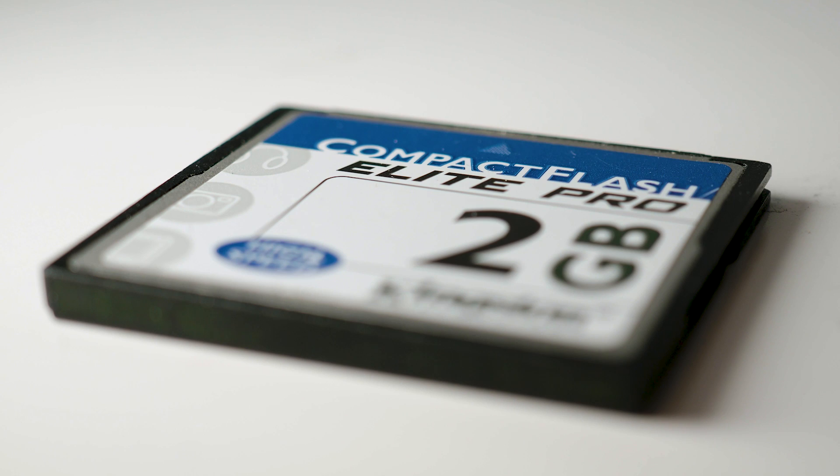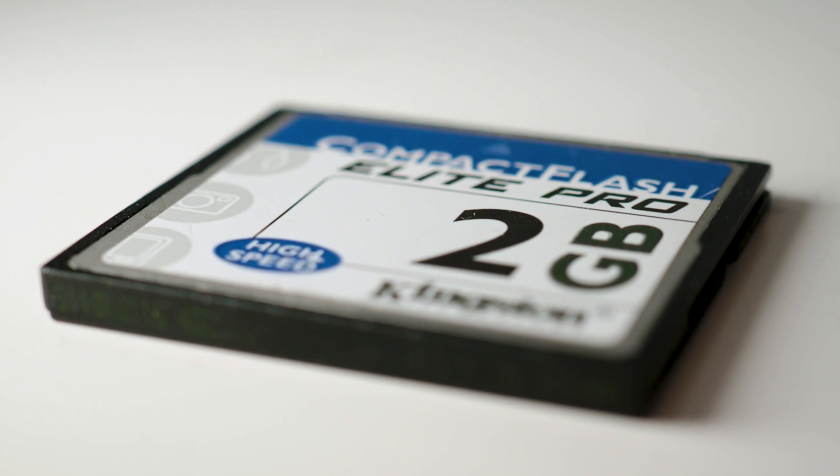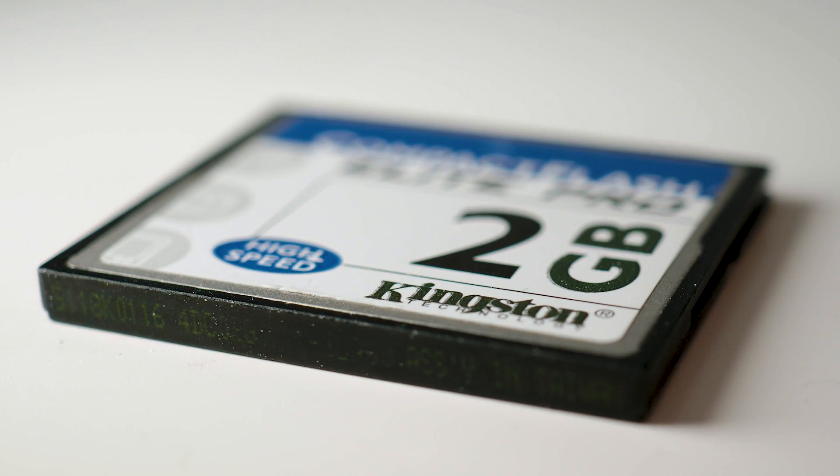I've been using Kingston memory cards before — here is my first Kingston memory card, a whopping two gigabyte card from 2003. So I've been using Kingston way back in the past, but not in recent years because they haven't had any really fast cards. Really fast cards — no, Kingston doesn't make cars, it's cards!